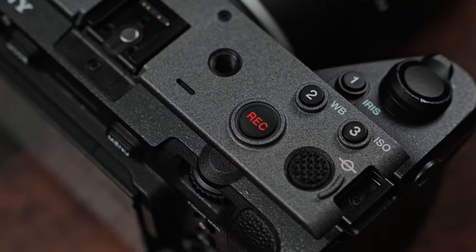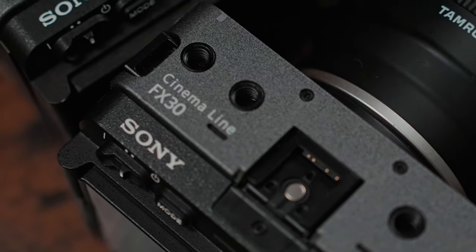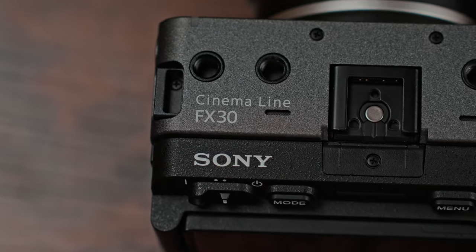Welcome back guys. Today we're going to be talking about the FX3 and the FX30. Is it worth buying the FX3 or just getting the FX30? A while back Sony announced the Sony FX30, which is exactly what I'm recording on right now, and I bought it as soon as it came out — it was my first cinema camera. Soon after that, I bought the FX3 as well. I've seen so many videos of people saying you only need the FX30.